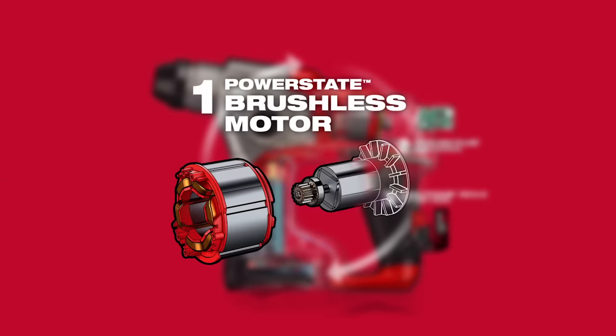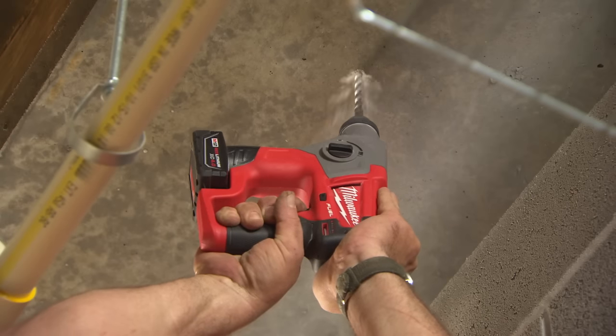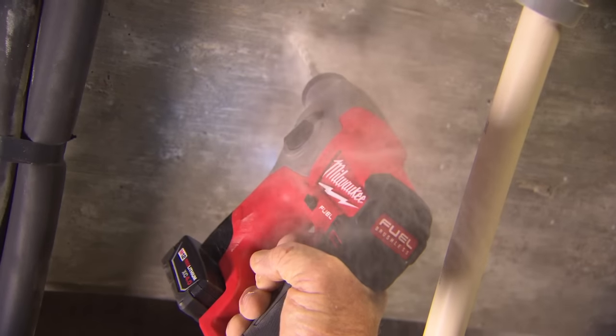The exclusive PowerState brushless motor delivers an unmatched power-to-size ratio and is optimized to perform the most common concrete drilling applications on the job site.